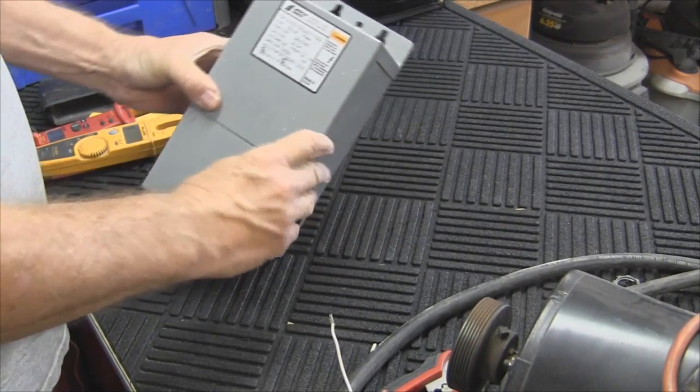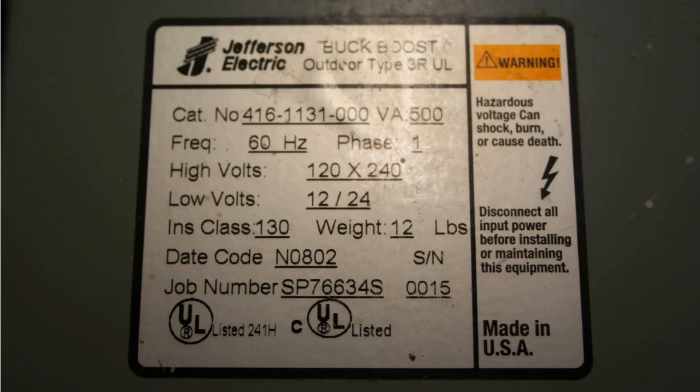Here we have the buck boost — here's a closer shot of it. This is a Jefferson Electric: 60 cycle, single phase, 120-240, low voltage, 12-24 volts, weighs 12 pounds. There's a date code, job number, and serial number 15. It is UL listed.